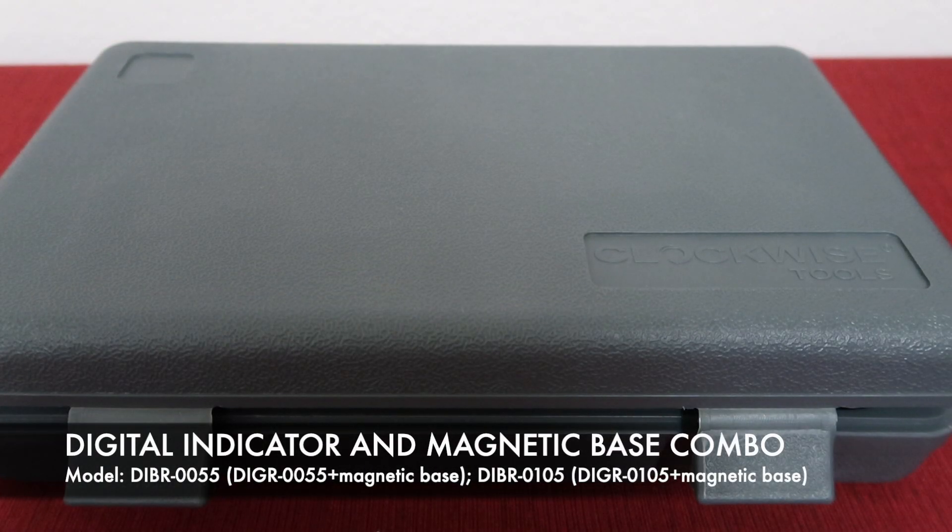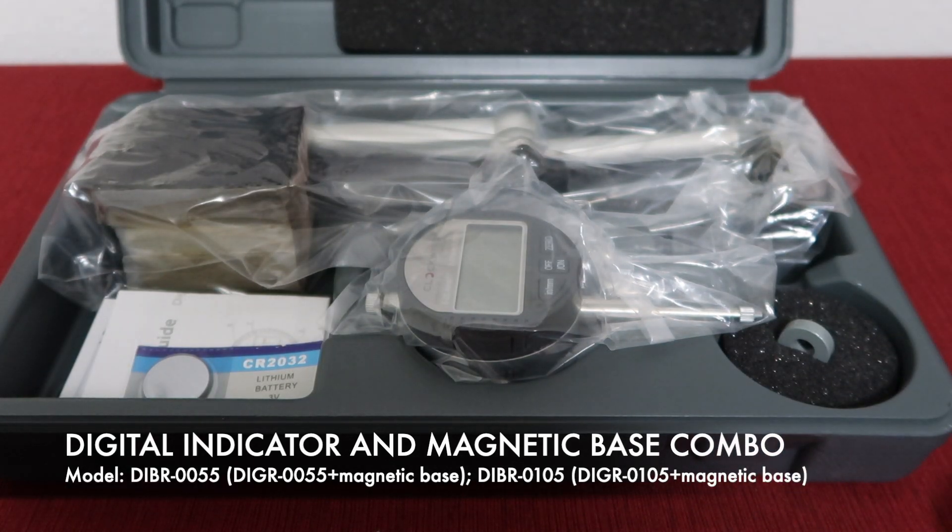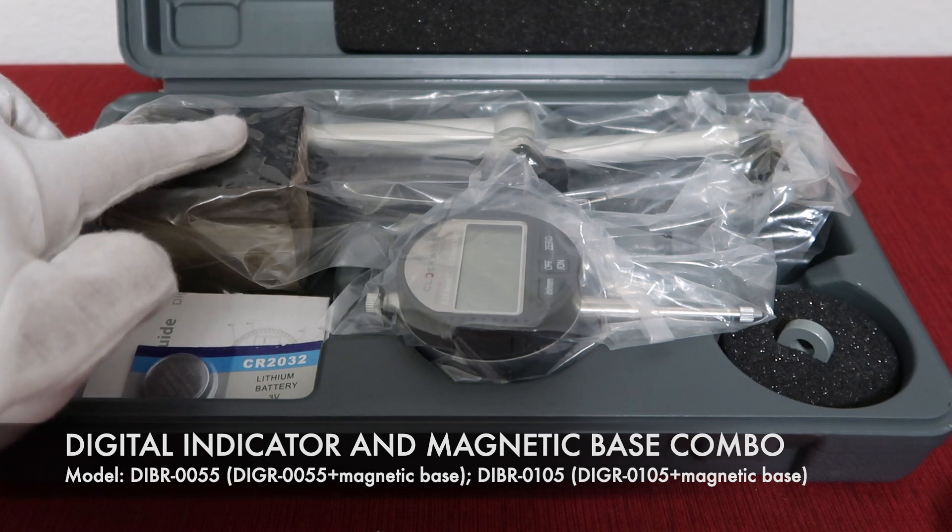We also have a digital indicator and magnetic base combo. In this box, you can get all the accessories of the digital indicator plus one magnetic base.